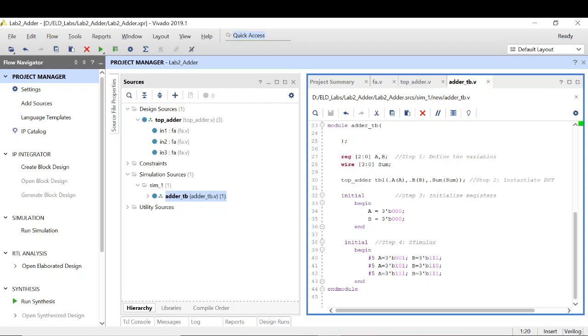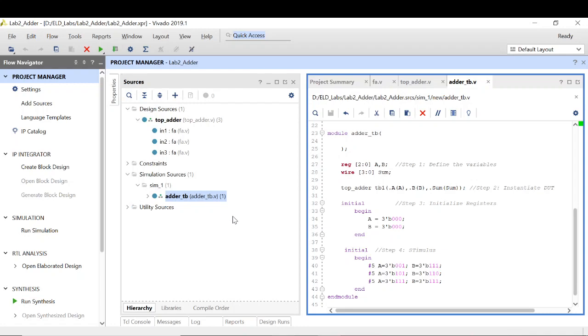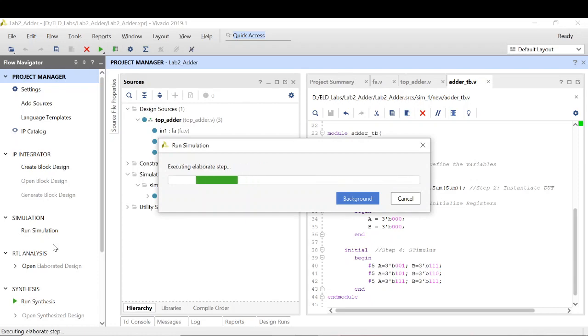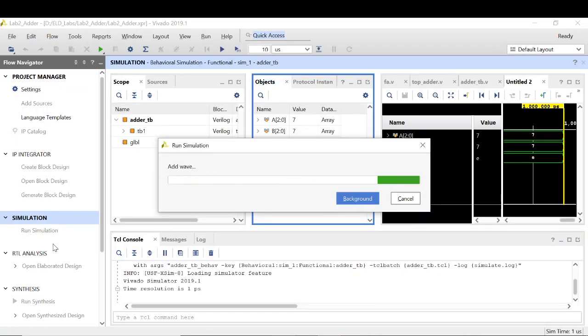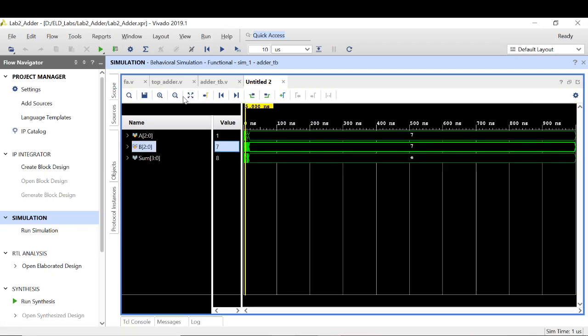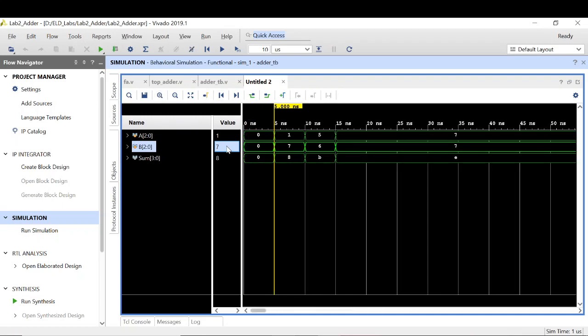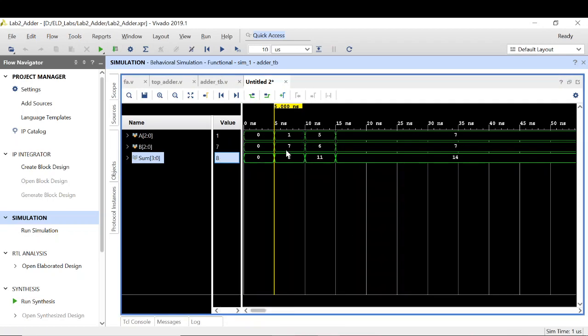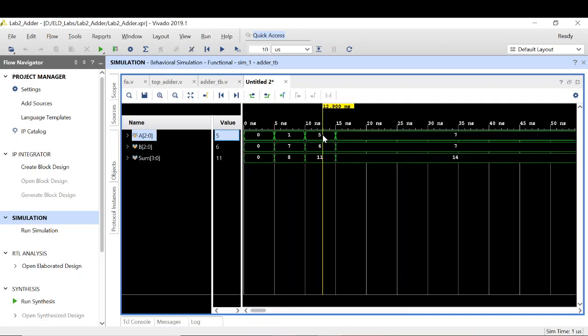For that we have to run the simulation. Run simulation, run behavioural simulation. You can zoom in a bit to see the waveform. Let me change the radix to unsigned decimal — I can see 1 plus 7 is 8, which is correct. 5 plus 6 is 11, again correct. And 7 plus 7 is 14, so our design is functionally correct.